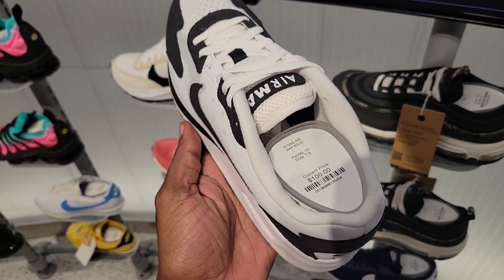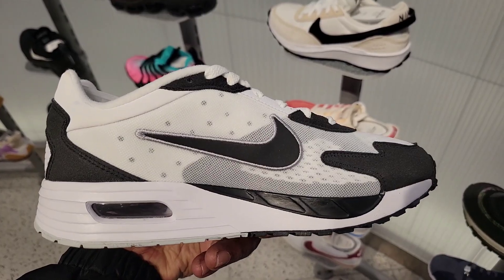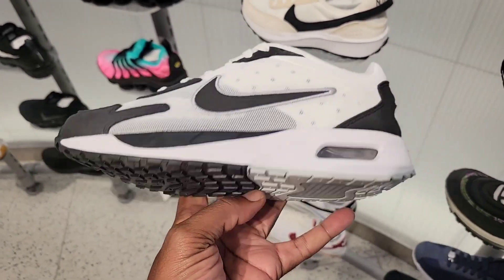First time seeing the Air Max Solo. Been seeing it in a few colorways, but this is the first time seeing it in black and white. Pretty clean color combination on these.